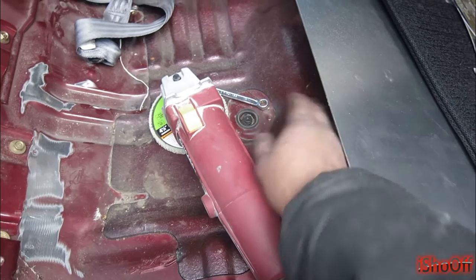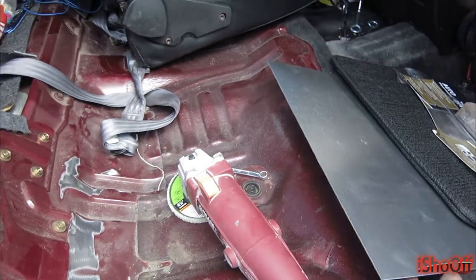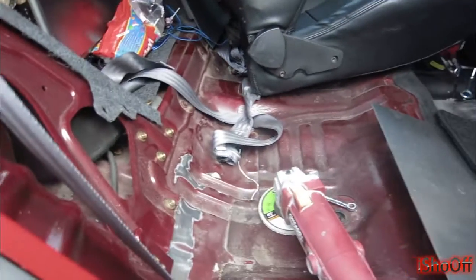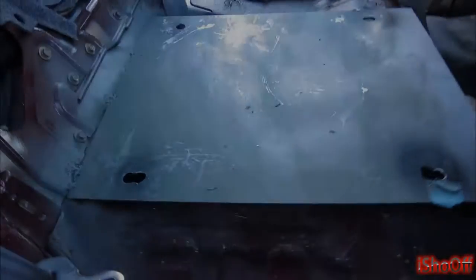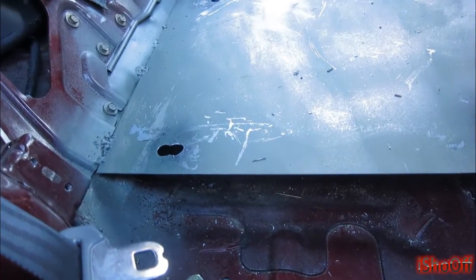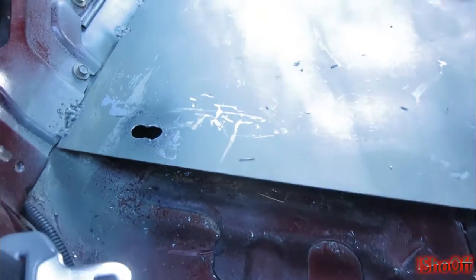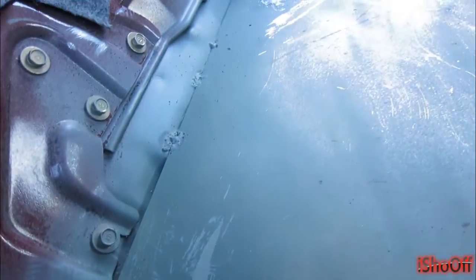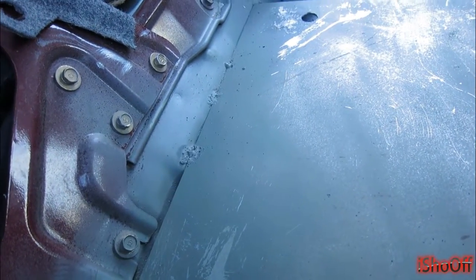I don't know if I'm gonna have to put a little piece under here to cover that gap, but we'll see how it goes. This is a lot of work. The welds had to be kind of fast and swift because that gas tank is right up under there.